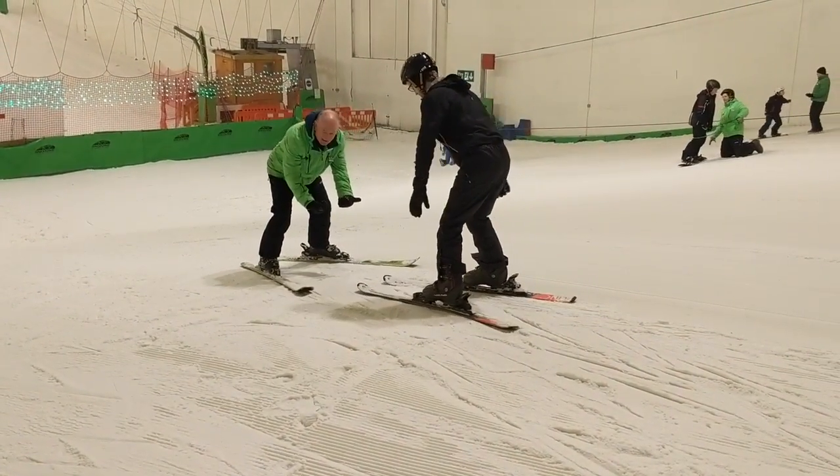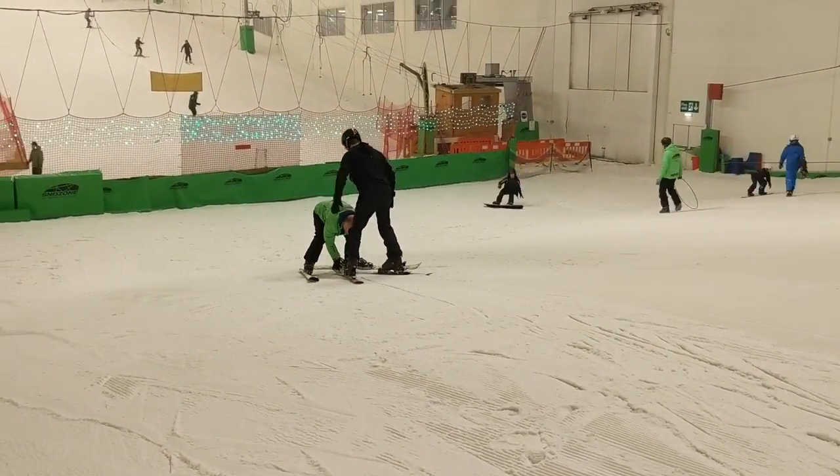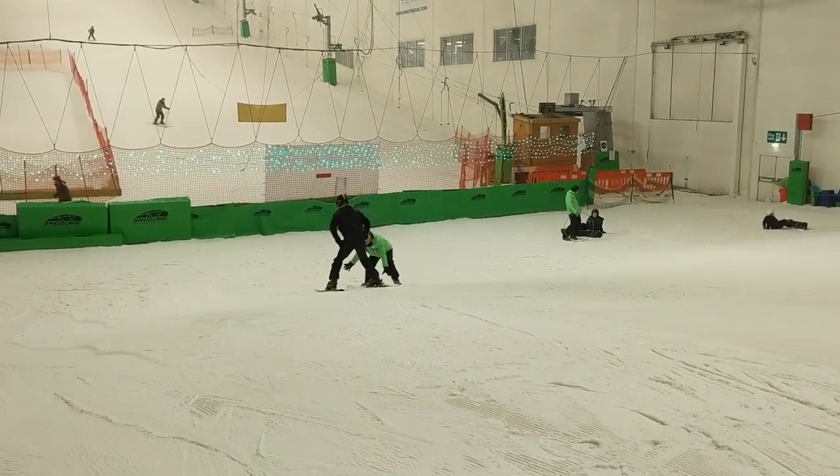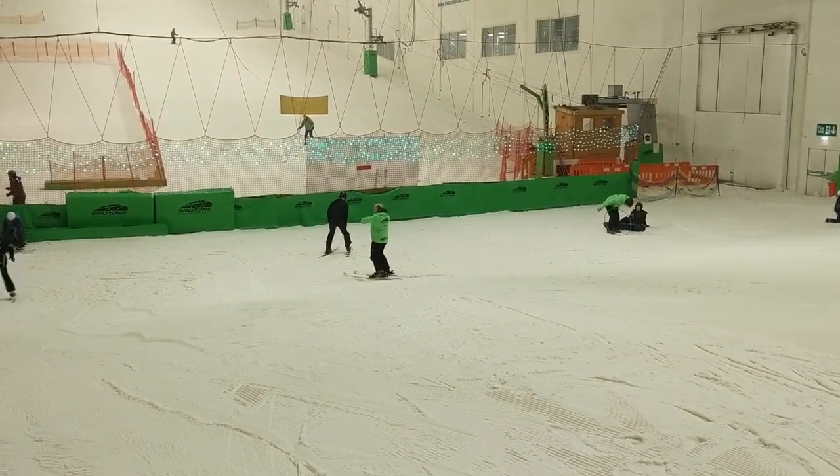Don't cross the streams. We'll speed this up for a second. He's there.